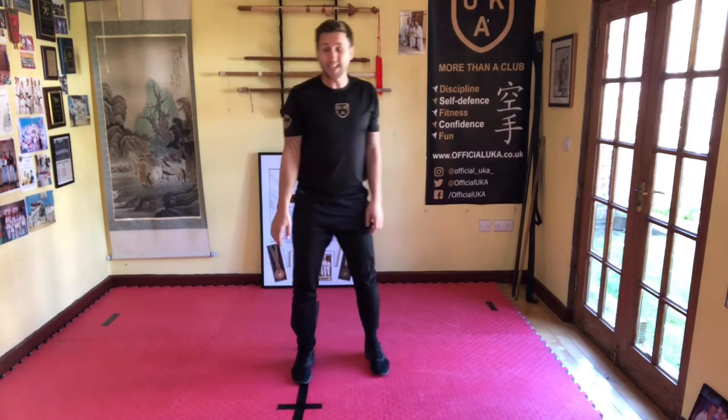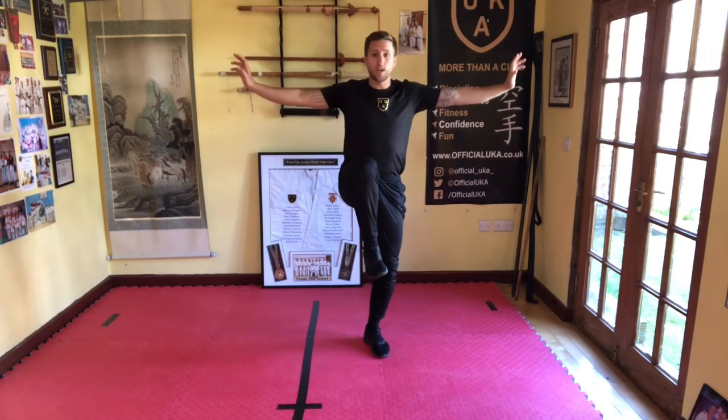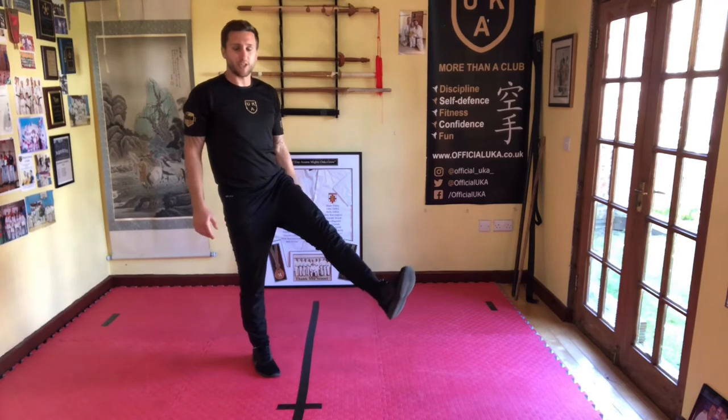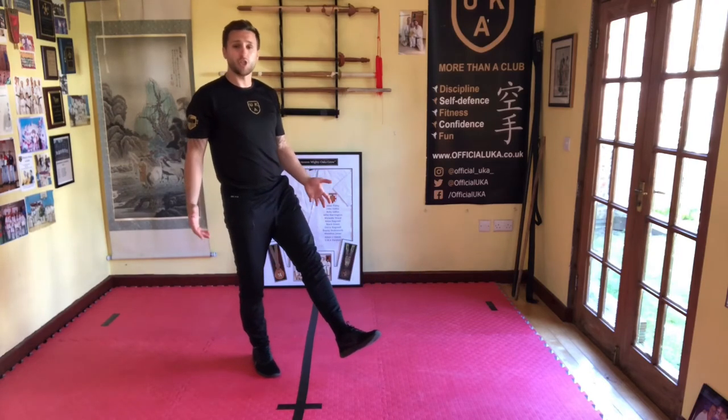Those are our first two balance holds. You might be able to do this while you're watching TV — hold it for a minute or even two minutes, get the TV on, watch it, hold your balance. Next one — we're going to bring the leg in front. You can start with the leg straight and hold the balance for as long as you can.